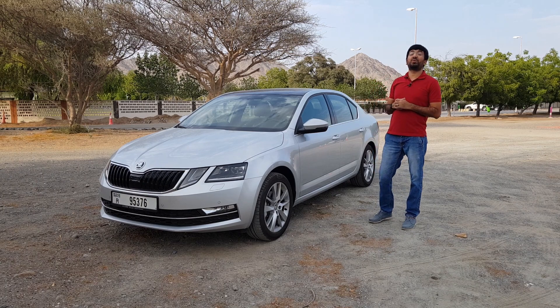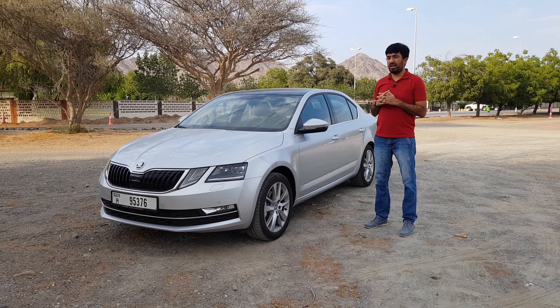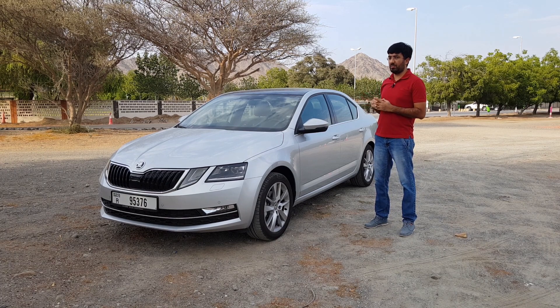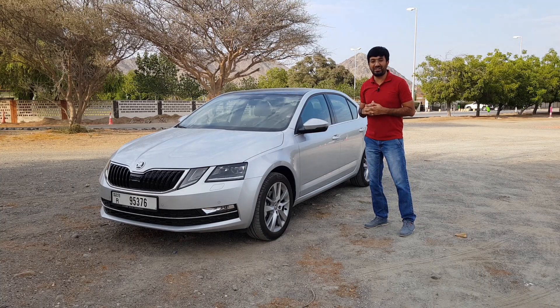Hello everyone and welcome to another video. Welcome to one of the very popular sedans from the Skoda lineup. In today's video we are going to be reviewing the Skoda Octavia Ambition.